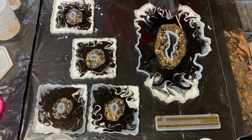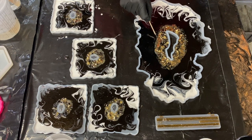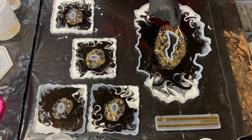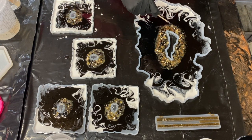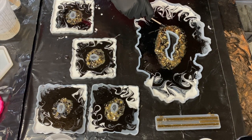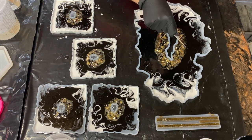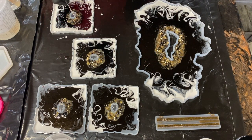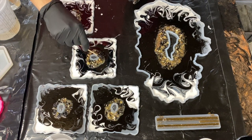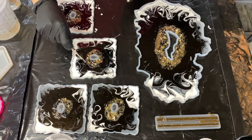Then I waited for all of that to cure, and then I did just a clear layer right on top, so that way it had a nice smooth glass-like finish up top and you wouldn't be able to feel those rocks. There were a couple of rocks that did stick up, but it wasn't enough to really worry. And I tried to set a whole bunch of different types of glasses and cups on my coasters, and having a few of those rocks stick up didn't make a difference.